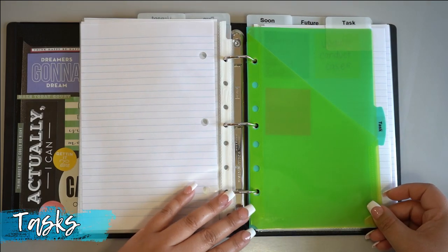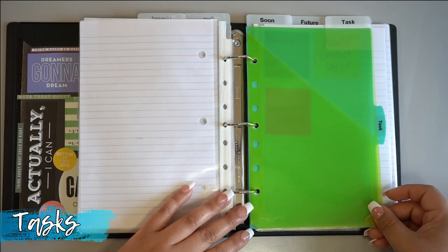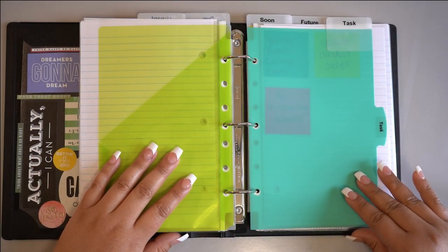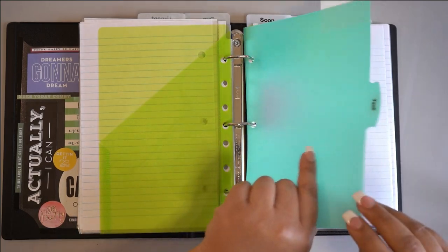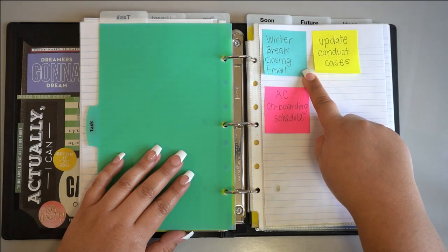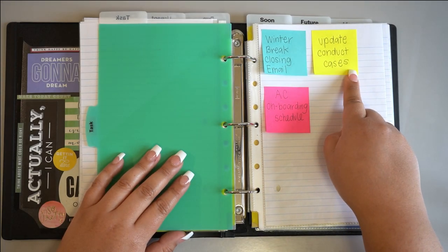This section is where most of your tasks will live. Keeping this section organized is going to take some effort. What I'd recommend is setting aside about 10 to 20 minutes at the end of your workday to review the day's meetings, notes, and emails. You'll want to make tasks out of them using your colored categories and put them into the section.